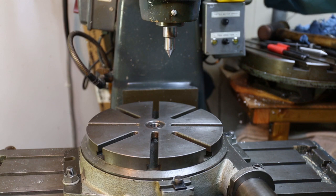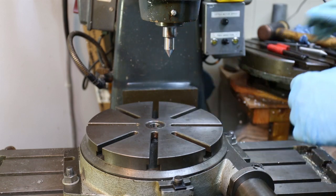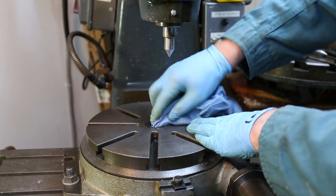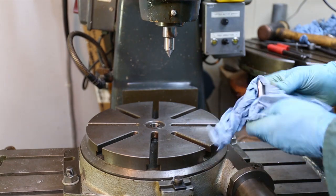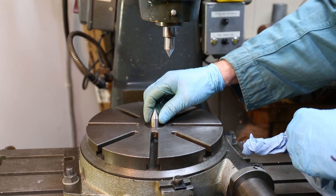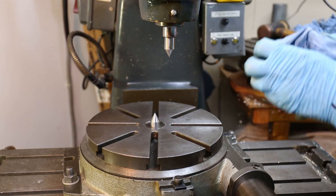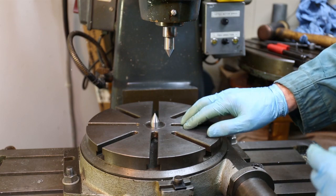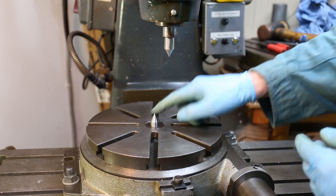The rotary table has a hole in its centre which is actually a number two Morse taper. Once it's clean we can put in another centre — here's a centre with a number two Morse taper — and that goes in there. I have to be careful not to let it stick, but I can feel it's in there nice and securely. So we now have a centre at the centre of rotation of the table and a centre at the centre of rotation of the cutter. All we need to do is line these up.